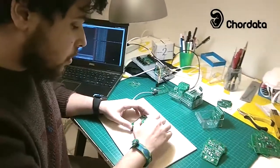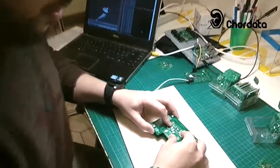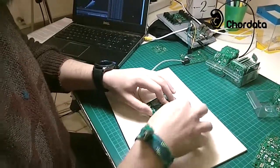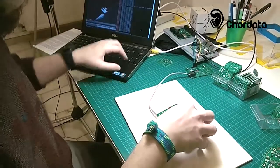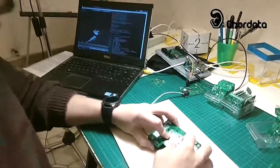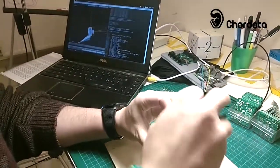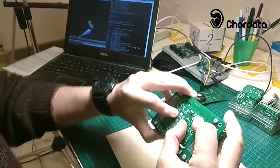We place our sensors on the testbed and make sure that every contact fits in the right way. After that, we run our program and we can see that it captured all the movement of the sensor.